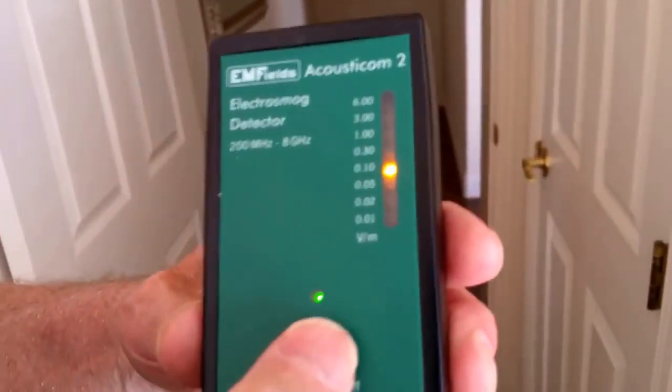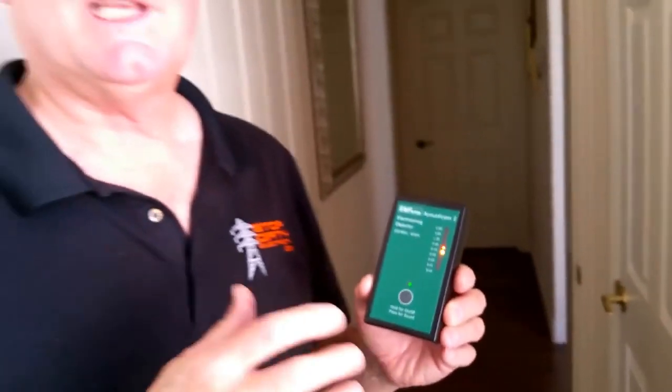I'm going to turn the sound off. As you can see, you have to really get away from a microwave once you turn it on. If you want more information, go to StopDirtyElectricity.com. Thank you.